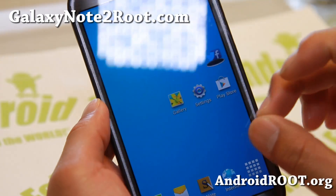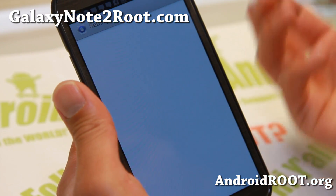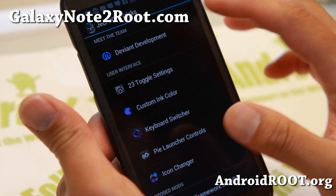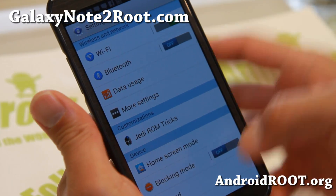I've got the Galaxy S4 theme here which looks nice and there's a bunch of themes. The themes remain the same but I'll go over all the themes again for those of you new to this. Of course you get Jedi ROM tricks. The biggest change with the latest version is it's more stable than ever.